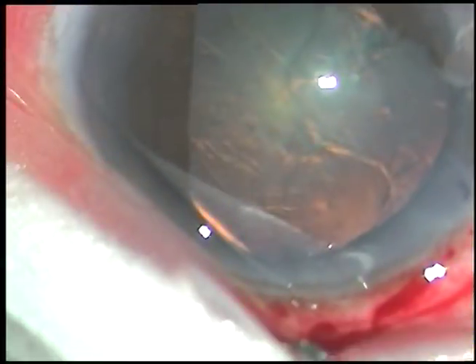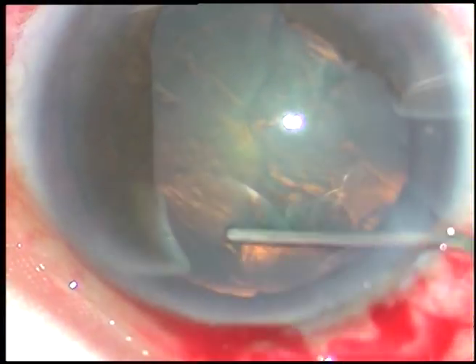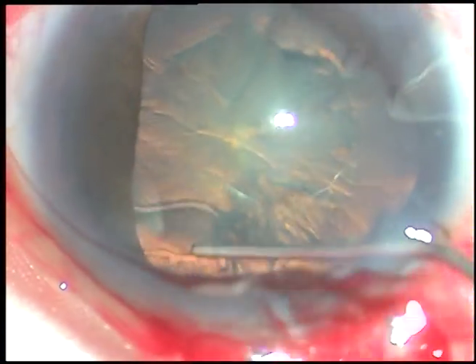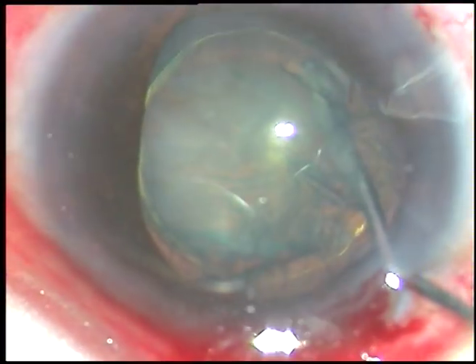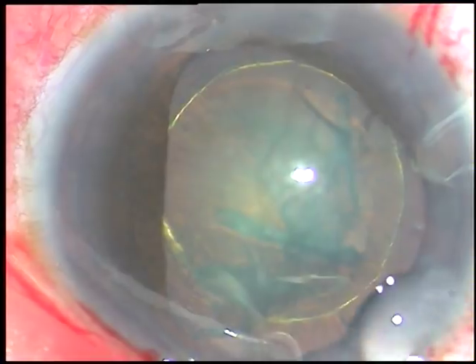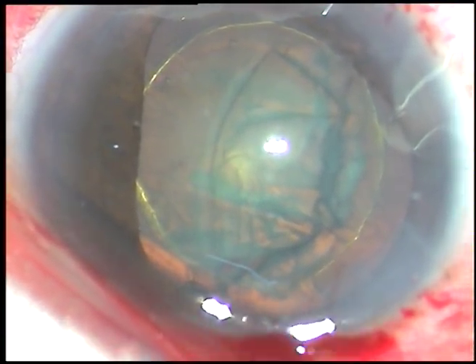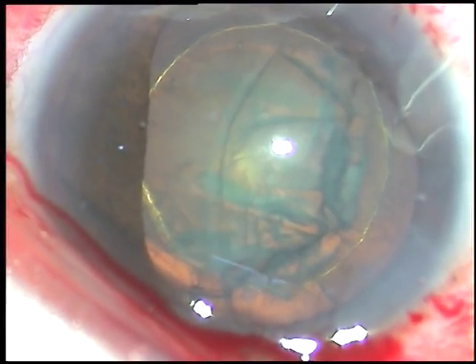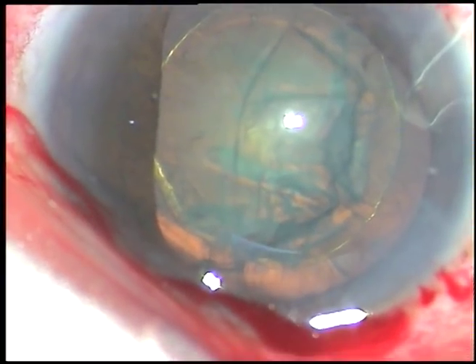Hydrodissection. Hydrodissection should be optimum — we cannot inject a lot of fluid, otherwise the whole lens mass will try to pop out and cause stress on the rhexis margin. In all previous occasions there was a tear of the rhexis margin in my hand. So I am very cautious, injecting an optimum amount of fluid. Hydrodelineation was done; it has produced a beautiful golden ring in this case.